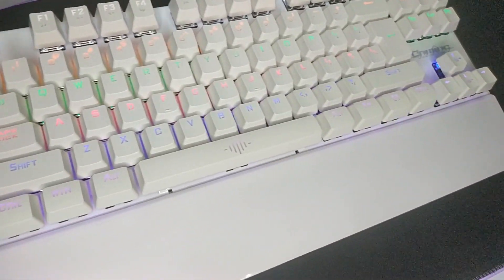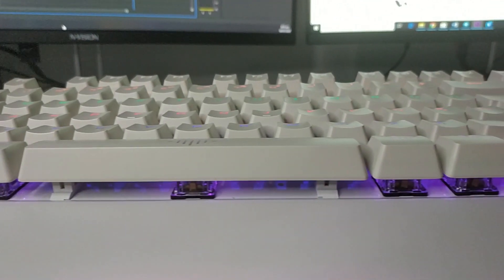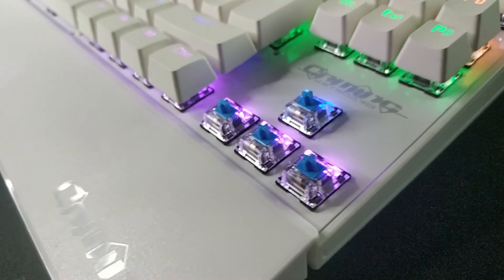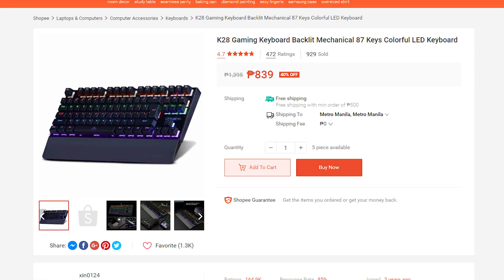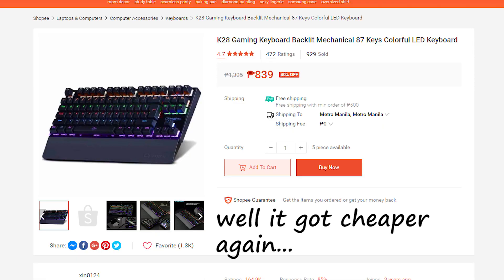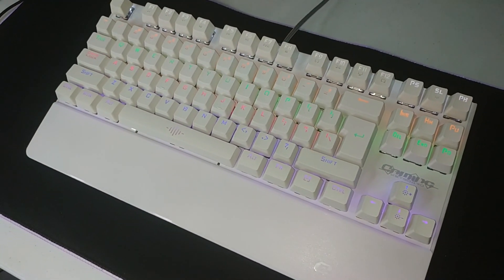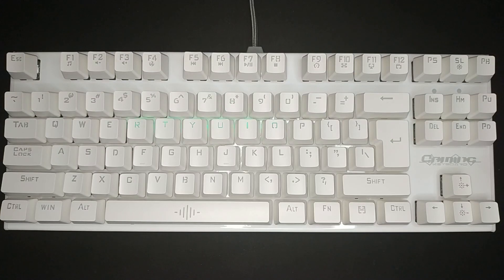What's up guys, CONSTEC here back again for another video. Today we're putting the Gigaware K28 Mechanical Keyboard on the spotlight. This is by far the cheapest mechanical keyboard you can buy right now and I got mine from Shopee for 849 pesos. This is my first mechanical keyboard and I'm really interested with the experience I will get from it. So without much ado, let's get started.